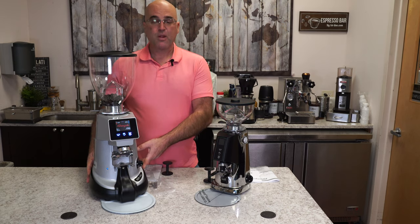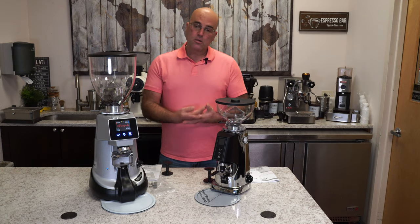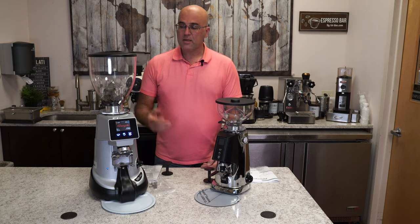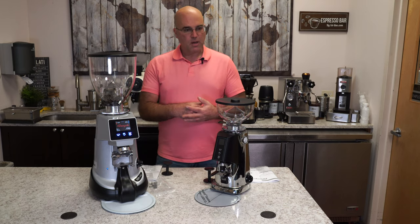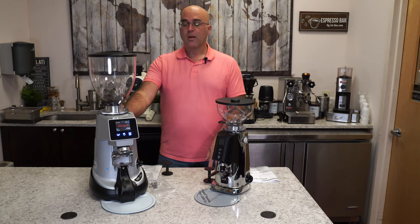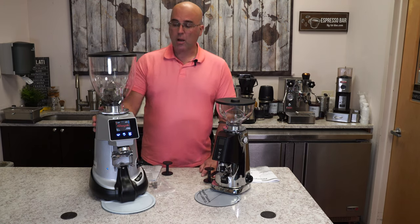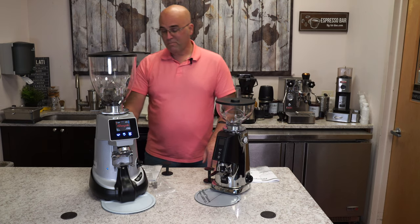So if you look at the base here, there's a weighing scale mechanism to also weigh your portafilter, as well as the amount of coffee that gets ground. And it's pretty precise. I haven't seen any weigh scale grinder that's 100%, but from my usage at home, this grinder does a very good job. It is a huge grinder — it is not tiny at all.